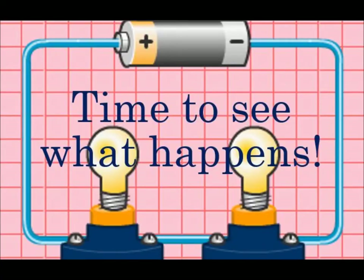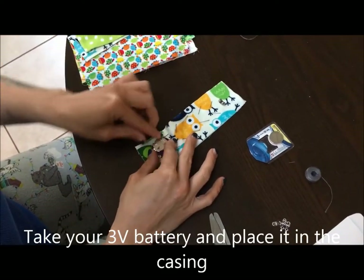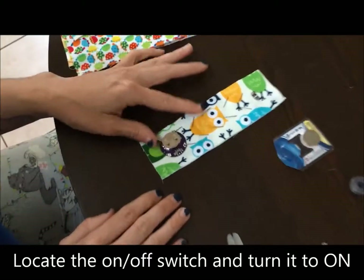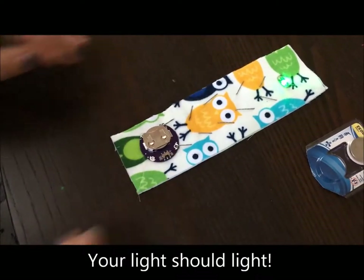If you've done it correctly, your bookmark should work. Attach your battery in the casing, then locate the on and off switch and turn it on.